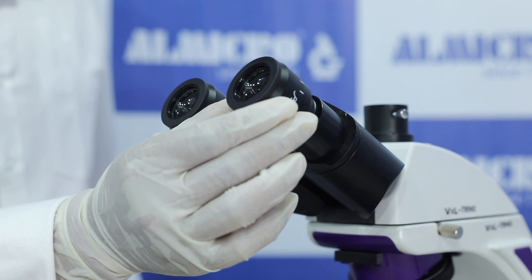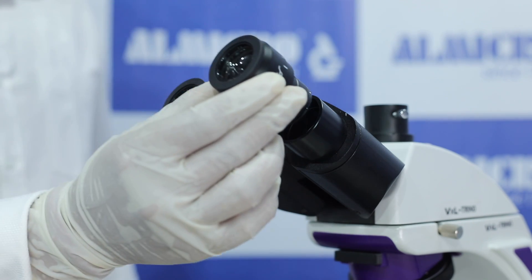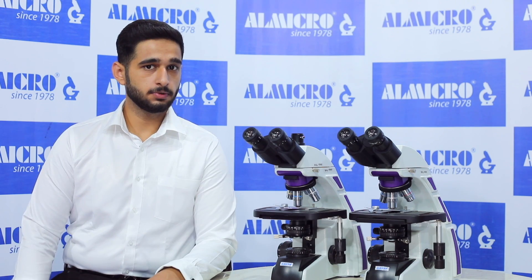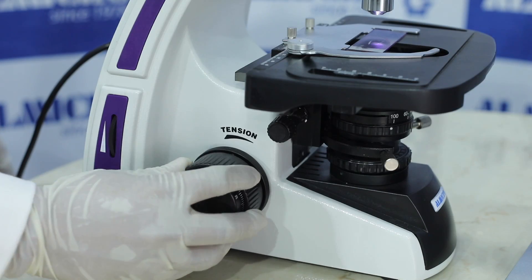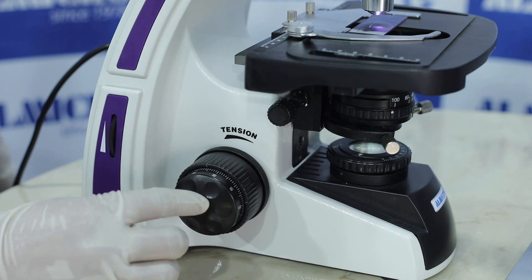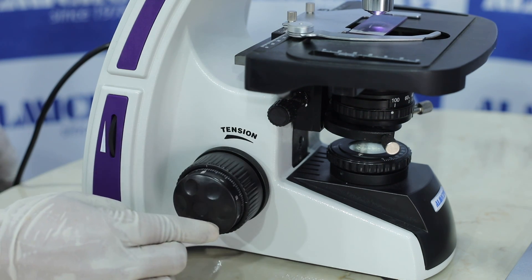It features wide-field eyepieces of 10X with a viewing field of 22mm and a viewing head of 30-degree inclined, 360-degree rotatable. There is co-axial coarse and fine motion in the microscope, and a co-axial mechanical stage is also provided.